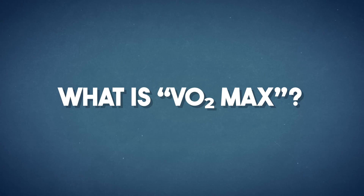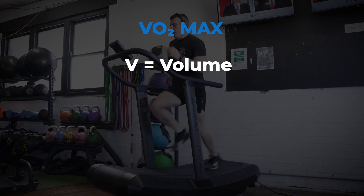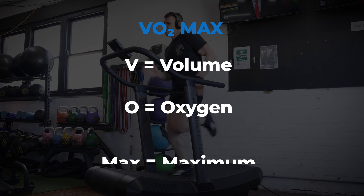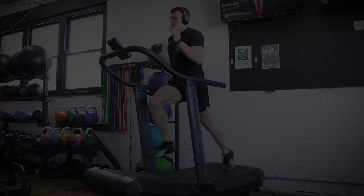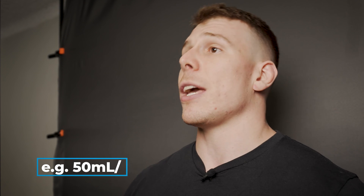What is VO2 max and is it important for BJJ? Physical fitness is measured in many different ways. However, the gold standard for measuring overall cardiovascular fitness is the VO2 max. V equals volume, O equals oxygen, and max equals maximum. Therefore, VO2 max is the maximum amount of oxygen your body can utilize per minute, expressed in milliliters of oxygen per kilogram of mass per minute. The higher your VO2 max, the better your cardiovascular fitness.